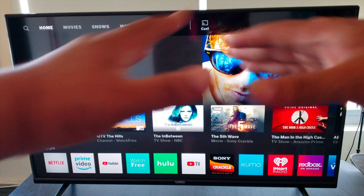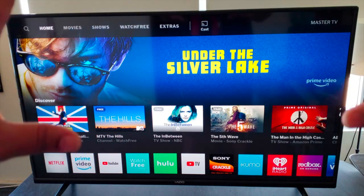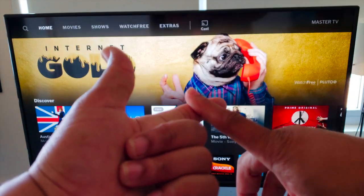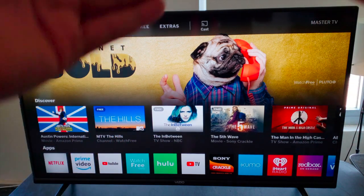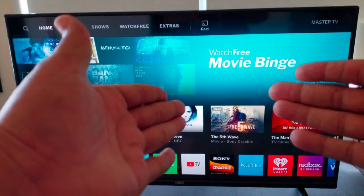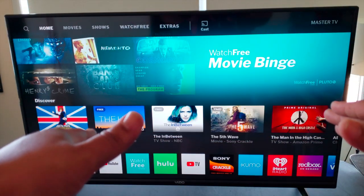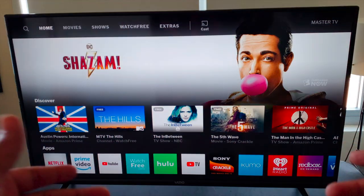Honestly, those are the only two things I have to gripe about. Everything else is pretty great — the picture is crisp 4K, I've got enough outputs and inputs, and enough features for my viewing pleasure. The screencast works great and flawlessly. This TV boots up pretty fast, and the price is right.